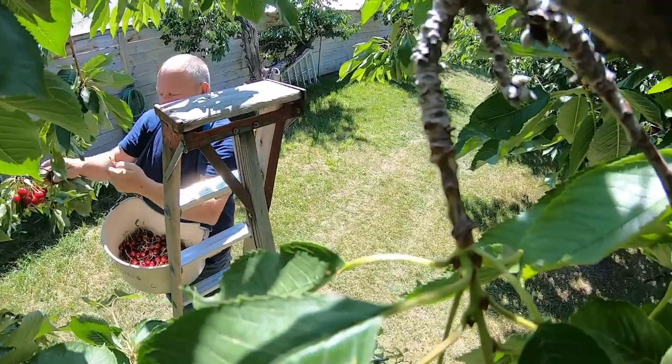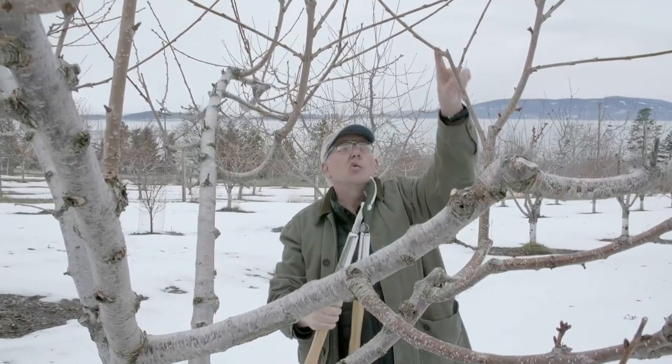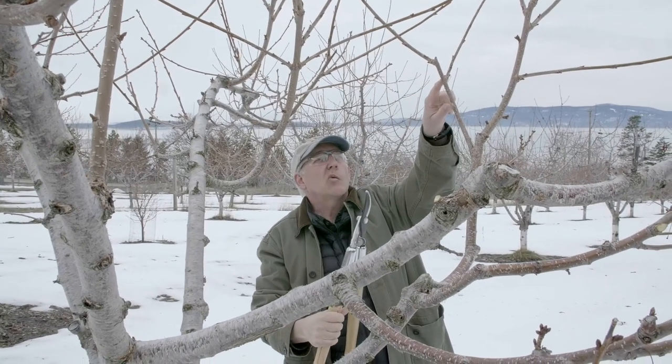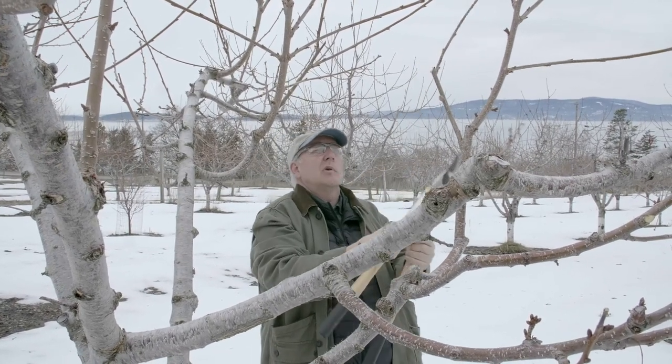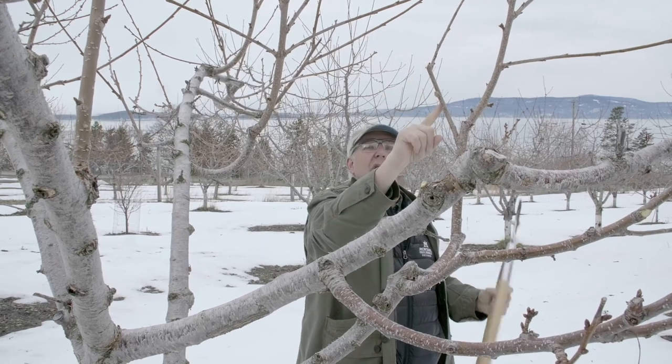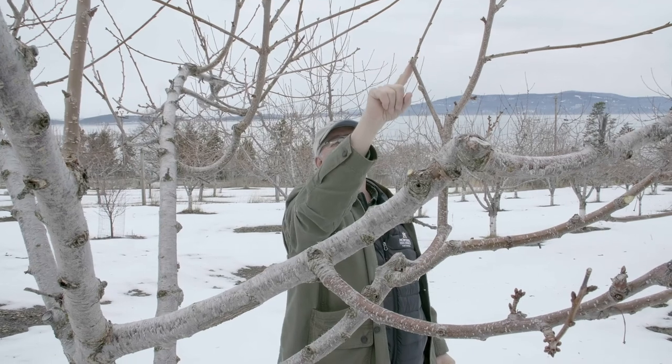The more sun absorption, the more sugar production, and the more fruit production we'll get. We always prune back to within about a quarter inch of an existing branch or bud, so that when sugar transport from the leaves comes down and water transport comes up, it goes right by the cut.